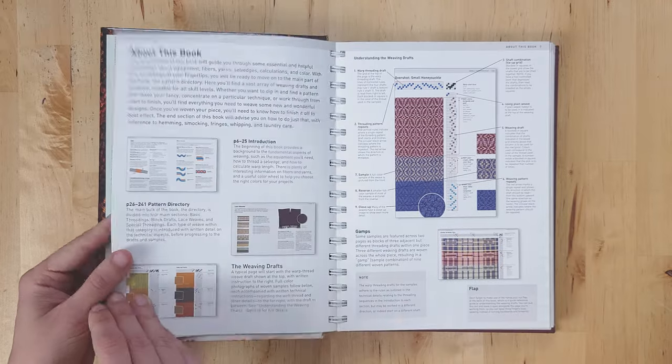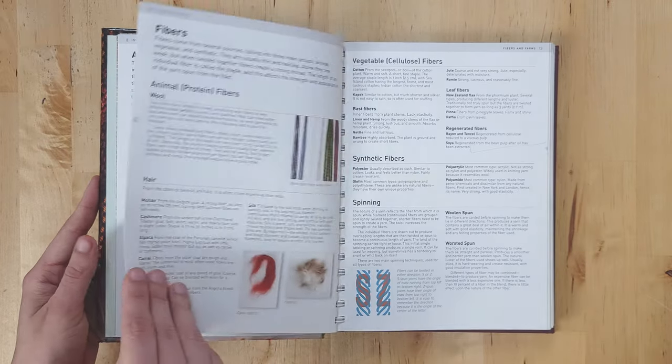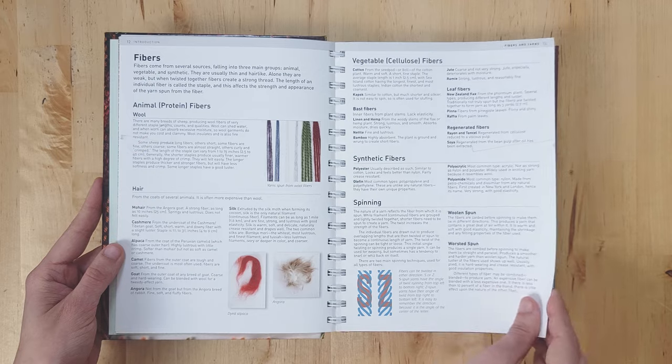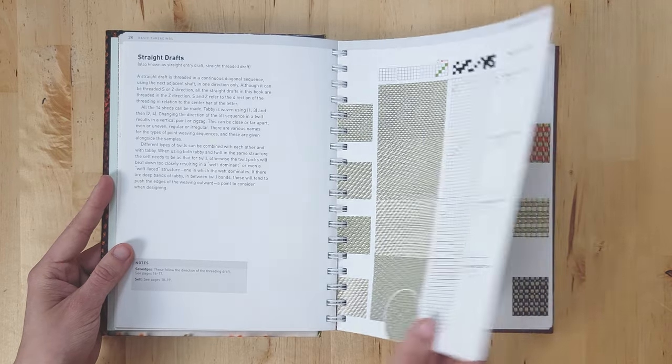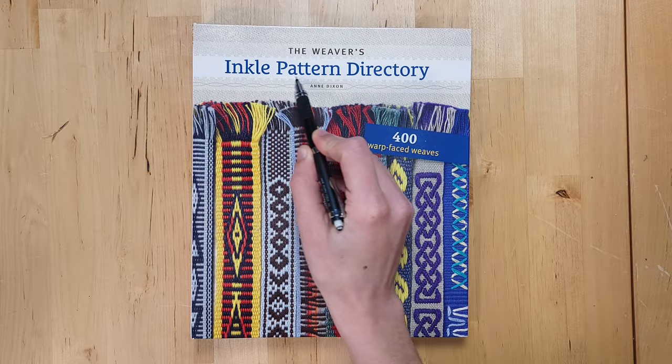It's got a quick introduction to tools, looms, yarns, and planning your warps, and then it goes into all of the weaving drafts, different project ideas, and finishing instructions. The second book, also by Ann Dixon, is The Weaver's Inkle Pattern Directory.